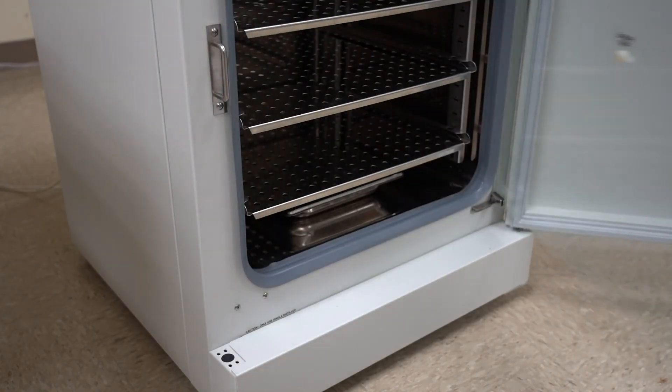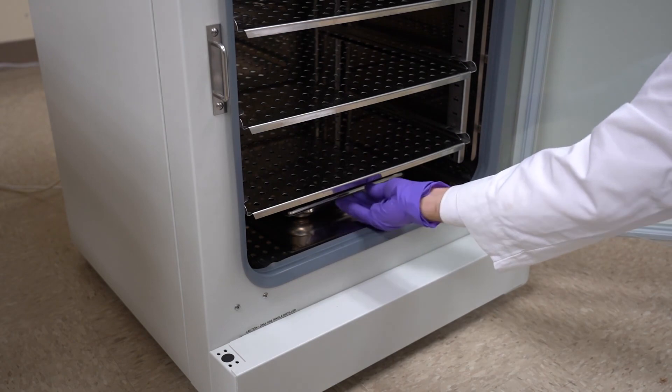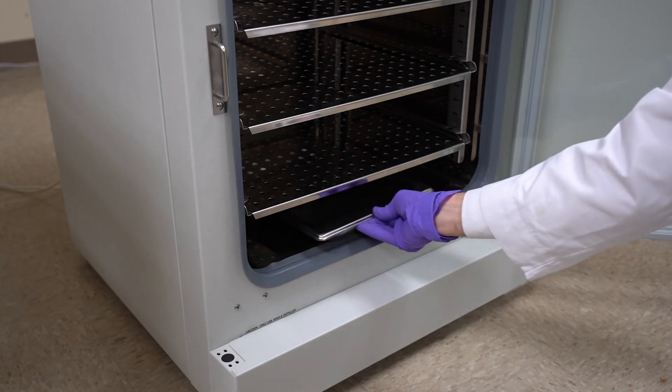Remove the water pan. On incubators with active humidity control, it is only used for calibration.